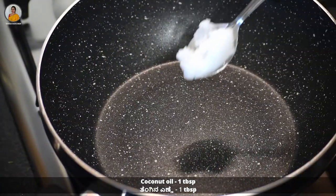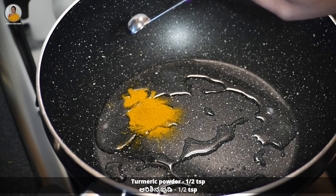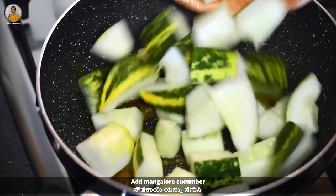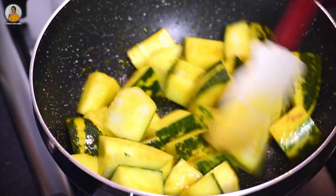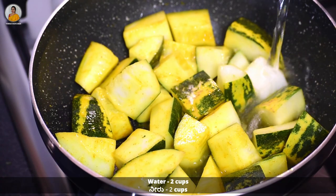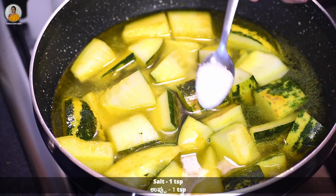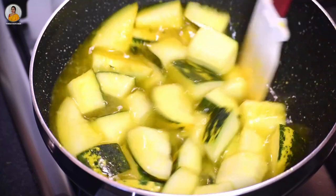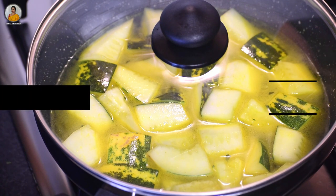Once it is done, take out and allow it to cool down. In a kadai, add one tablespoon of coconut oil and half teaspoon of turmeric powder, mix it a little bit, and then add Mangalore cucumber cut into big pieces. Saute on high flame, then add two cups of water and one teaspoon of salt, mix it nicely, then cover and cook the Mangalore cucumber.